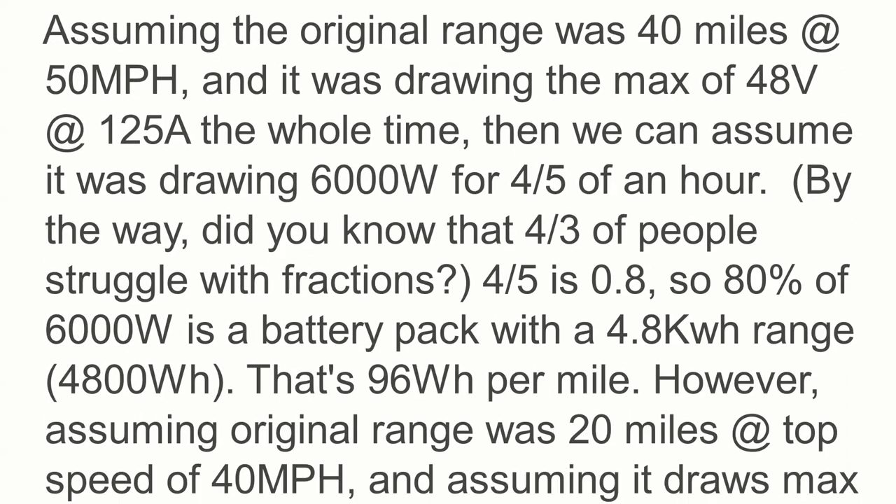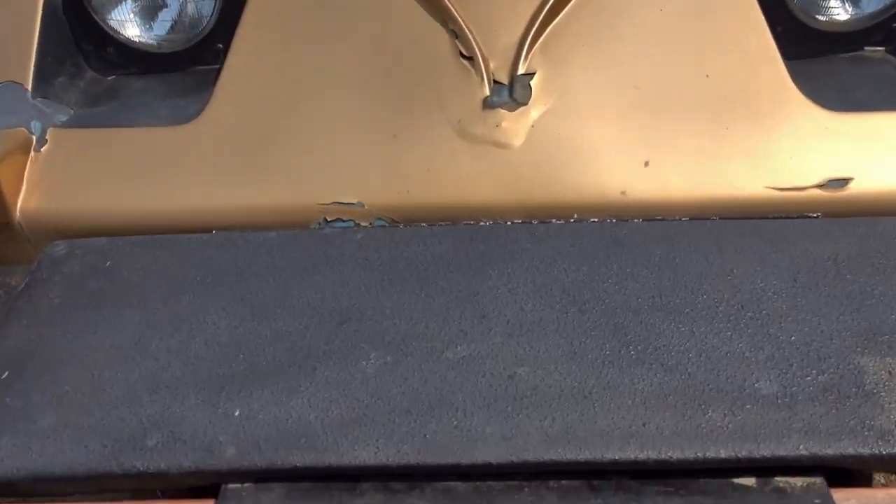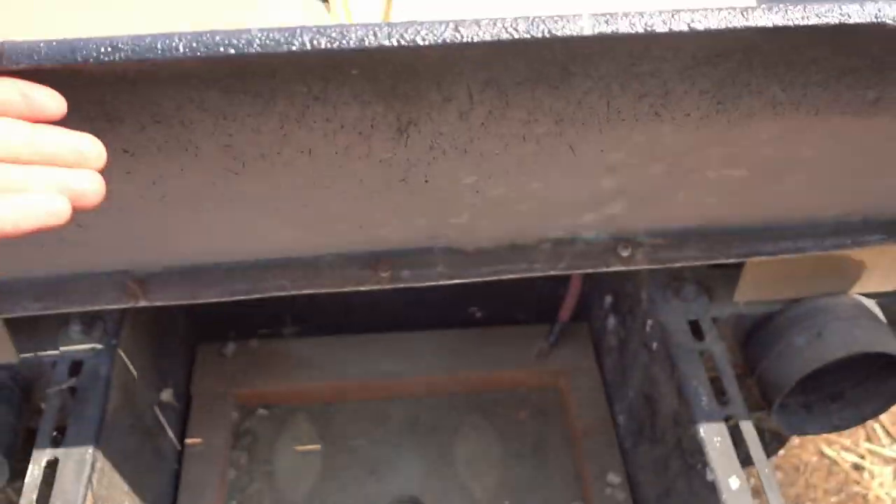How far does it go on a charge? Right now, it doesn't. I had two options when I bought it: buy the batteries for extra, or buy it without the batteries. I didn't buy the batteries.